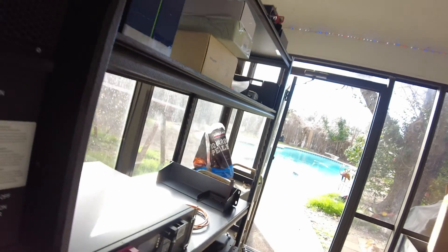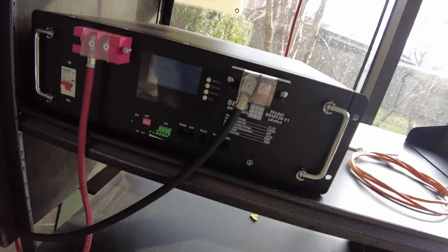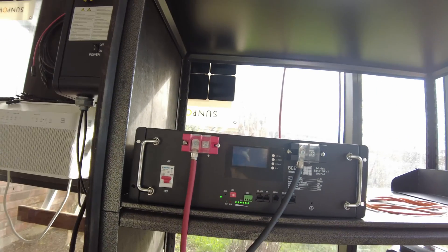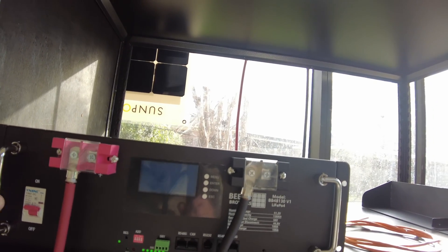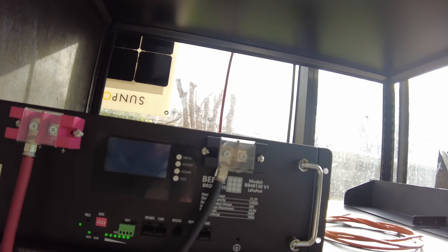Today I've got a rack mount battery made by Bean Brothers. Christopher Bean actually makes these here in Texas, and some of you guys might know him — he has a YouTube channel as well. I'll leave some links in the description so you can check out his website. He's got some great stuff.